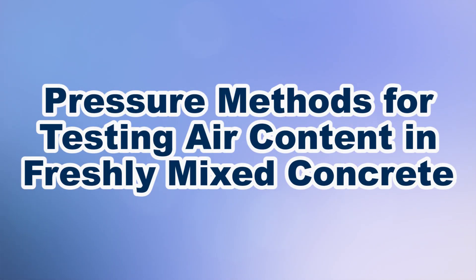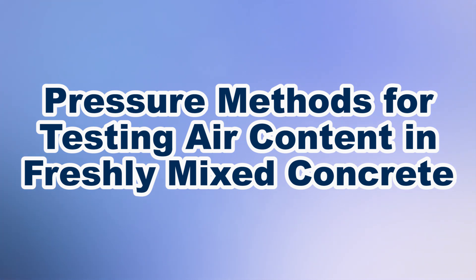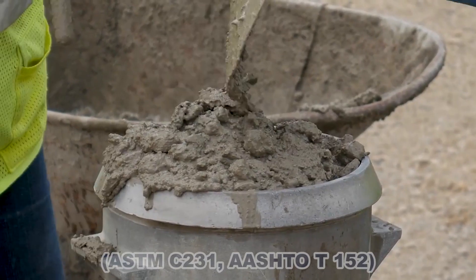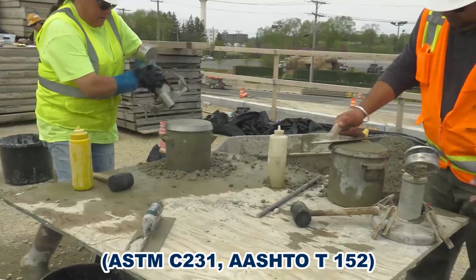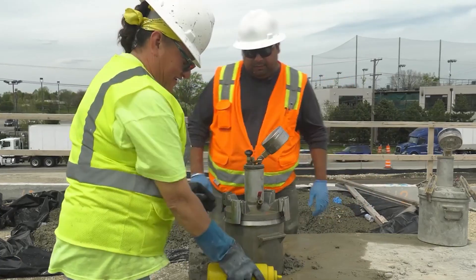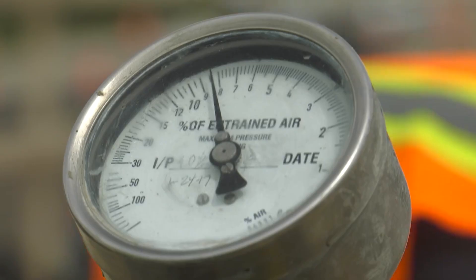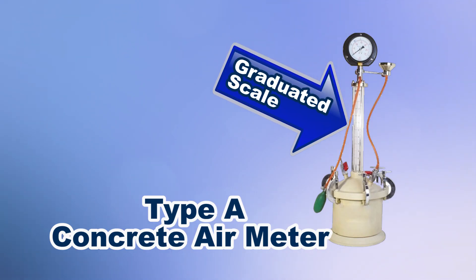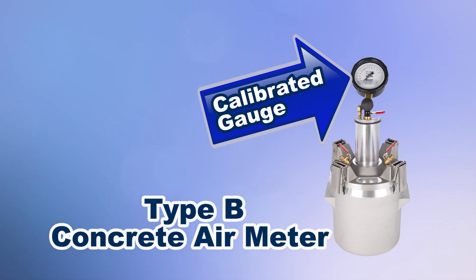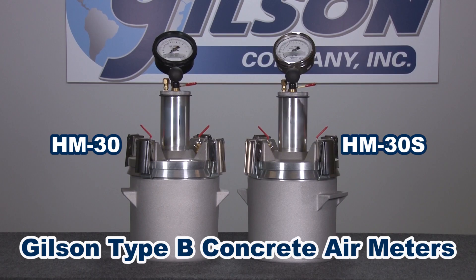There are two types of pressure apparatus for determining air content of fresh concrete: type A and type B. Both units use similar procedures to consolidate fresh concrete, but each uses a different technique to read the air voids within the sample. Type A meters are fitted with a sealed graduated cylinder, whereas type B meters use a calibrated gauge.